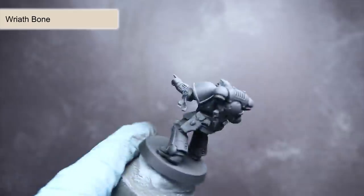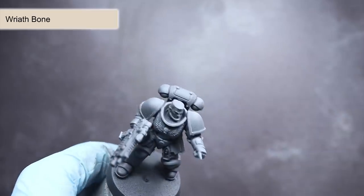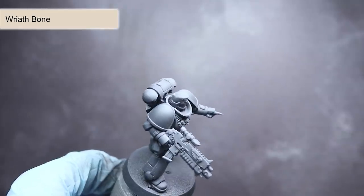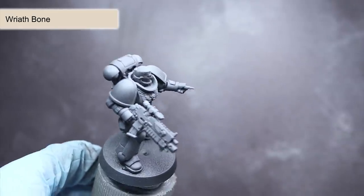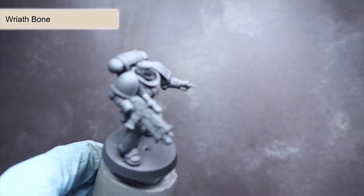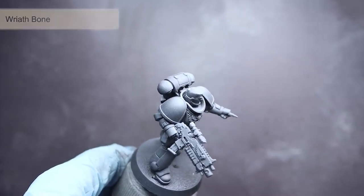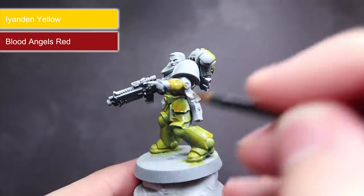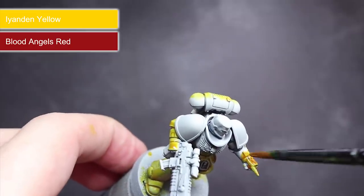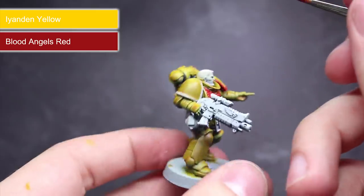Next I wanted to try out contrast paints over some zenithal highlights. I opted for the generic Primaris Marine as I wanted to see how the contrast would work over the large smooth plates. I started with a black primer and sprayed some Wraithbone through my airbrush from above, which created some instant shadows. I then hit the whole model with some Iyanden Yellow and picked out the shoulder trim and chest eagle with some Blood Angels Red. These were applied straight from the pot and didn't involve any thinning at all.